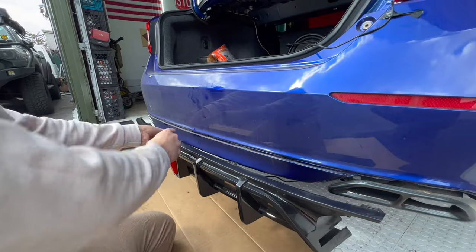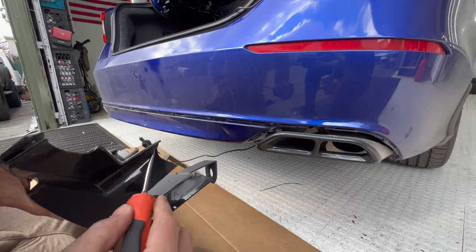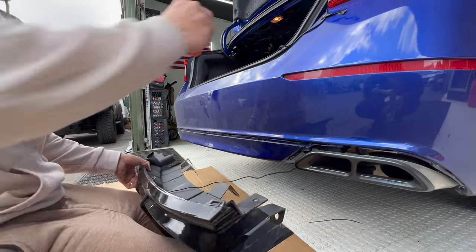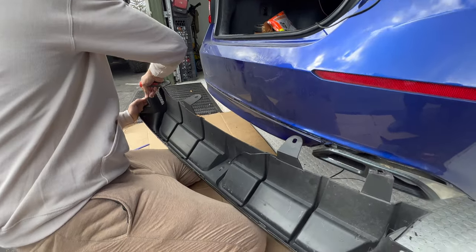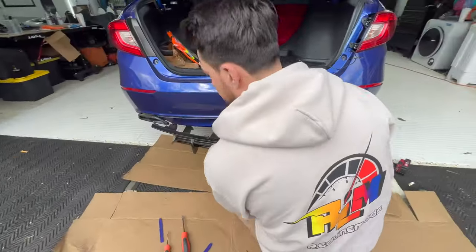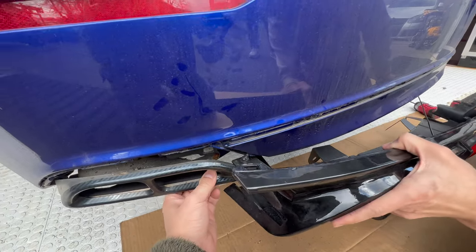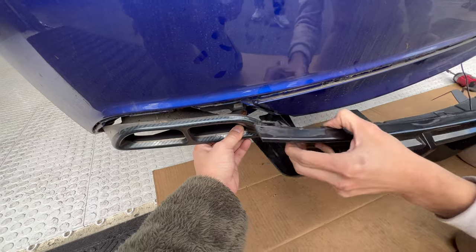Next up is putting the diffuser in. The way I start this is to get in the middle and push one side inwards. This is a used diffuser so you've got to move the old clips. To make your life easy, put one of the sides in first by sliding it in, then pull down a little bit and slide the other side in.